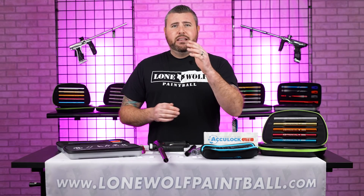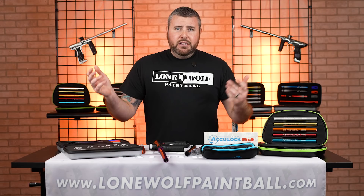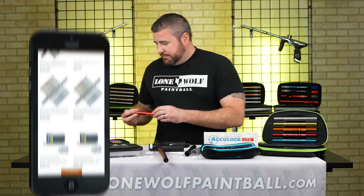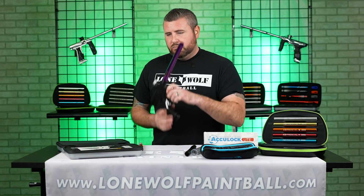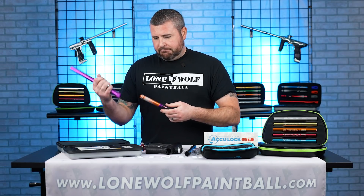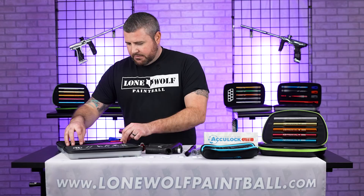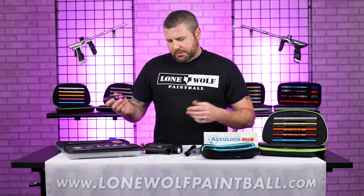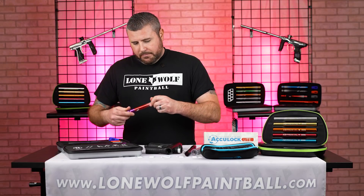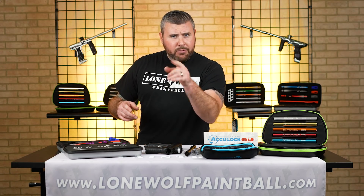Hopefully if you're a new player you found this video informational — check us out on the website and subscribe. Leave comments if you've got any questions, and if there's something else you wanna touch on, let us know. Head over to our Facebook group — you can ask us stuff, we put up polls and we're gonna have more coming. Like, comment, subscribe, and head to lonewolfpaintball.com to pick up your kit today — or an individual barrel. We didn't even touch on ACP tips — there are so many different options. But in general, a good solid bore kit is probably a good way to go. Thanks for watching, guys, and don't forget — a lot of these guns don't come with barrel kits, so you might wanna get one.